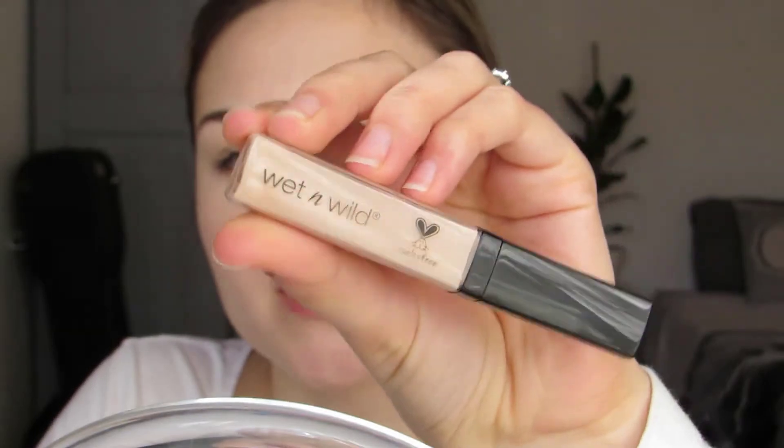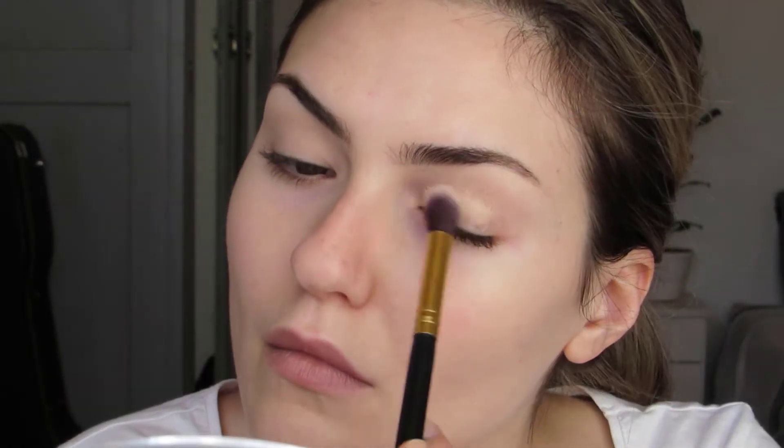After I did my brows, I used the Wet n Wild Photo Focus Concealer to carve out my brows and prime my lids. Then I set that with some of the Rimmel Stay Matte Translucid Powder. I like to groom my brows in between steps — just to make them neat — and it blends the product through, which hopefully will end up making the brows look more natural and fluffy.